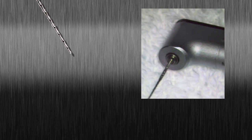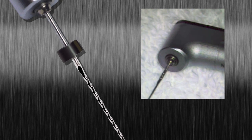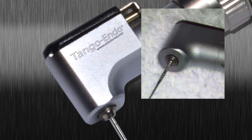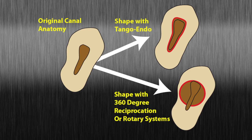Safety: the Tango Endo reciprocating system moves in a truly reciprocating motion. Unlike 360-degree reciprocation, the Tango Endo system prevents excessive binding. Unlike 360-degree reciprocation and rotary systems, you can safely work lateral canal walls while preserving canal anatomy.